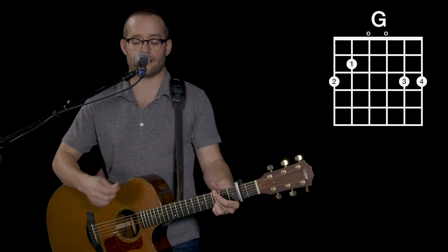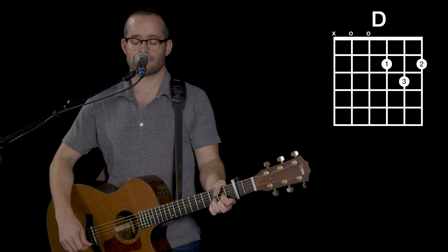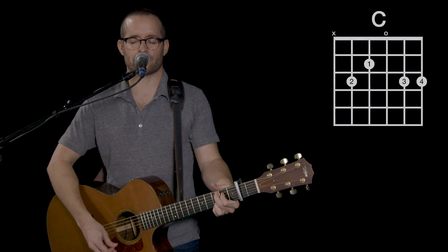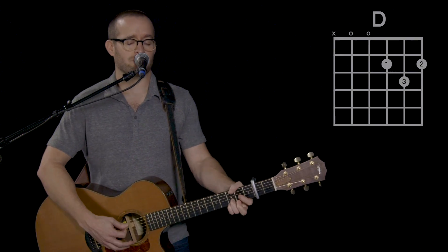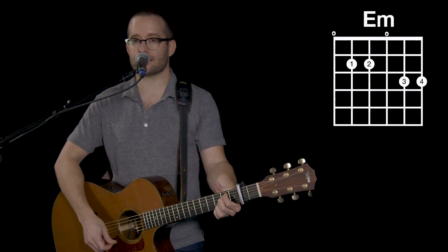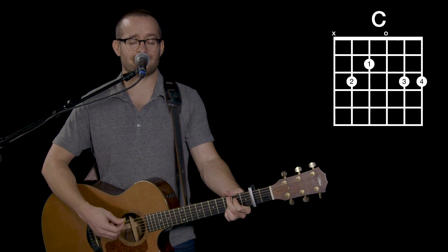Emmanuel, Emmanuel, God with us. In day of darkness, Lord, you are here. Emmanuel, God with us. I need you, Jesus. So draw me near.